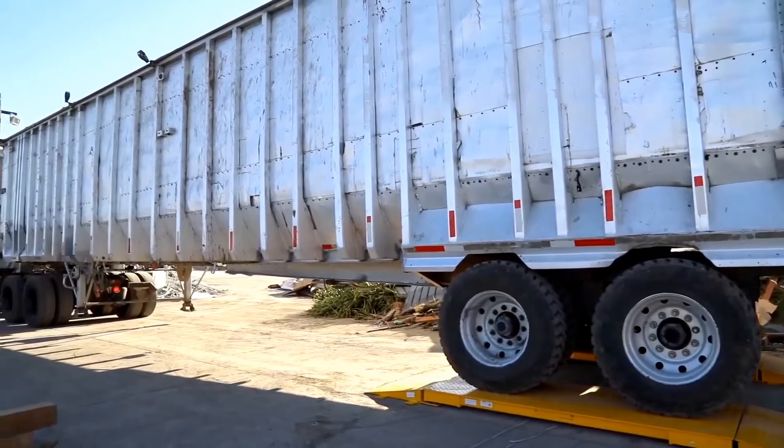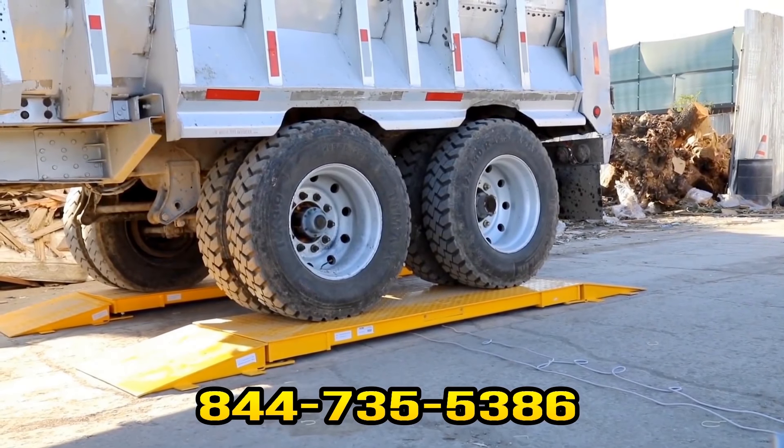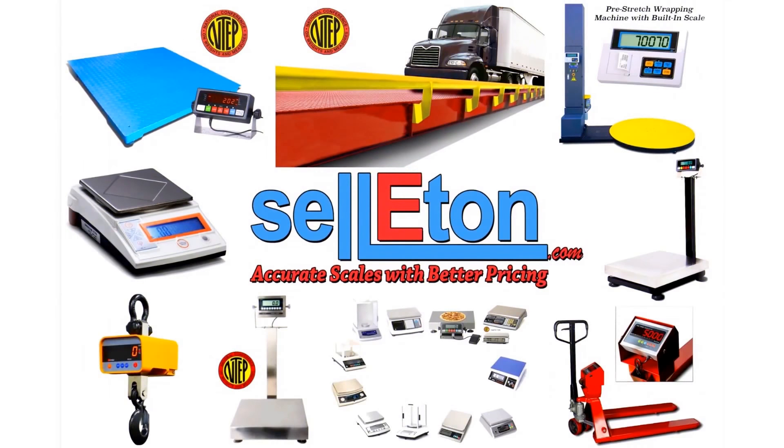Feel free to contact us at 844-735-5386 or visit our website at www.celiton.com to obtain more information about our products. Celiton — accurate scales with better pricing.